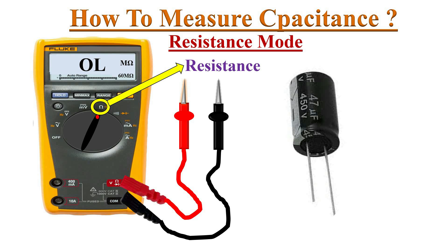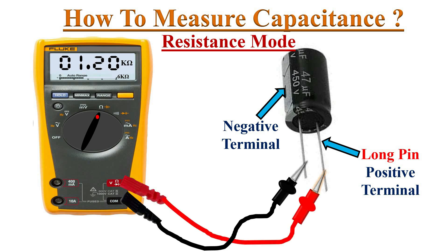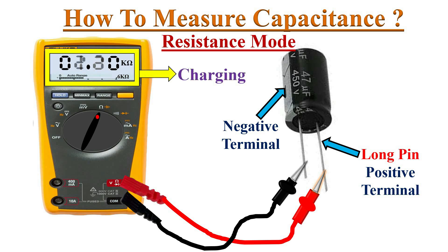If your multimeter doesn't have a capacitance setting, you can use resistance mode to test the capacitor. This method might not be accurate and doesn't give the capacitance value, but we can differentiate between a good and bad capacitor. Set the multimeter in ohmic range and connect the probes to the capacitor terminals — negative to negative and positive to positive.